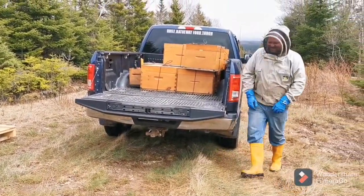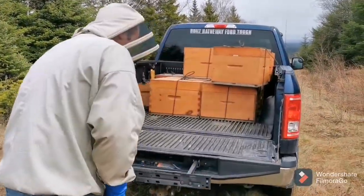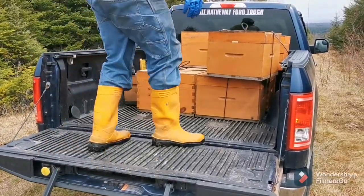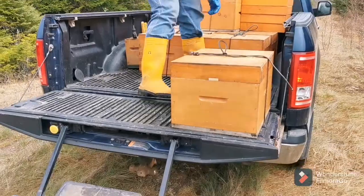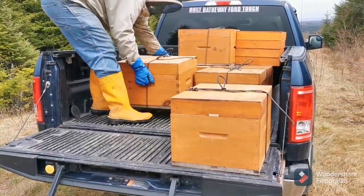I can't lift it. Heavy one? Yeah. Best thing Ford ever did — put a step in the tailgate. The trucks are just too tall.